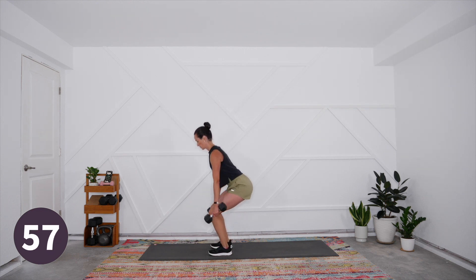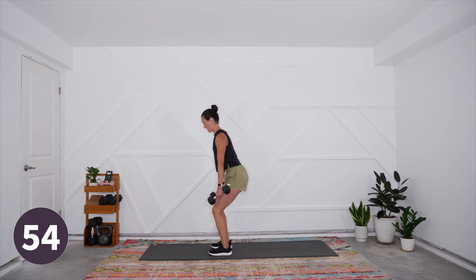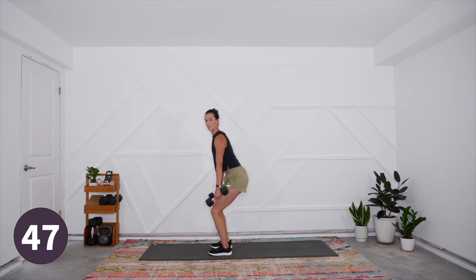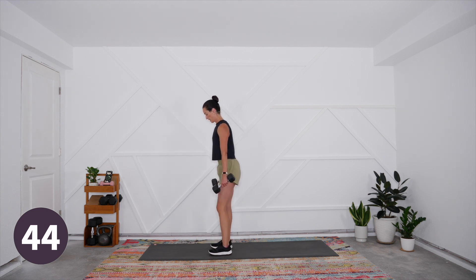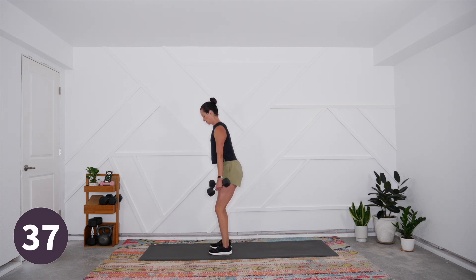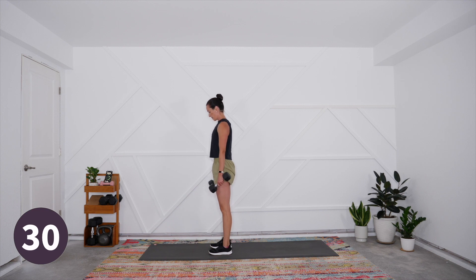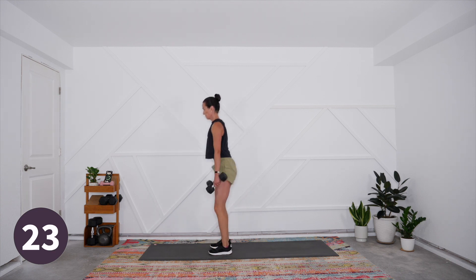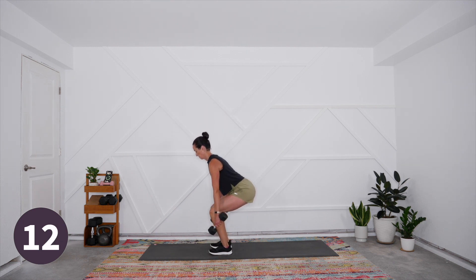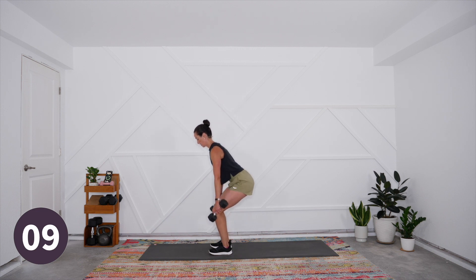Squat it down, drive it up — load that squat and then power up. Three, two, one and lift. You don't have to come all the way down with the weights if that starts to compromise your form at all. Breathe in and out — three, two, one, drive it up. Keep that chest elevated. Resist that urge to rush, especially on that lowering phase where we're keeping more time under tension.